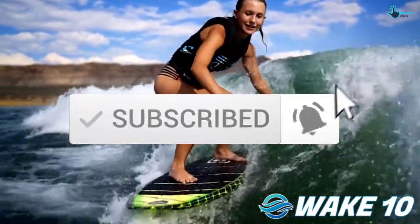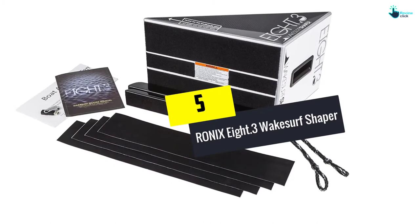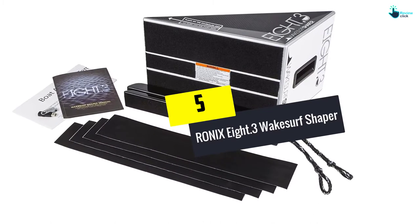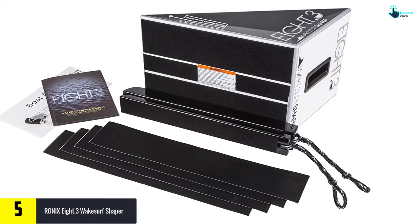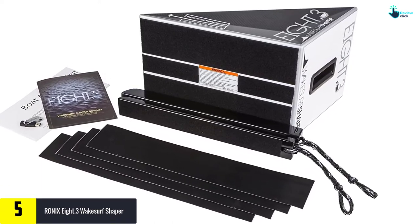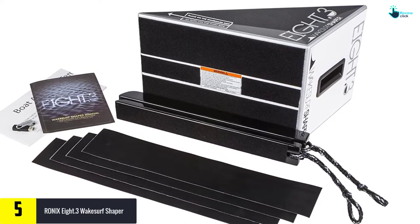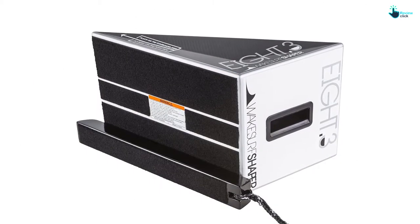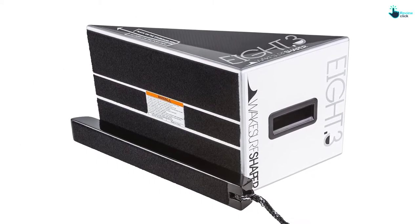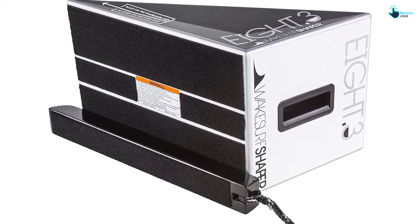Starting at number five, we have the Ronix 8.3 Wake Surf Shaper. The Ronix 8.3 shaper is popular equipment because it can be used on many types of boats. It is designed to create a larger wake that results in larger displacement. This wake shaper is designed to keep your boat stable as speed increases when displacement is on the higher side. It comes with an instruction DVD that guides you on how to do installation hassle-free.